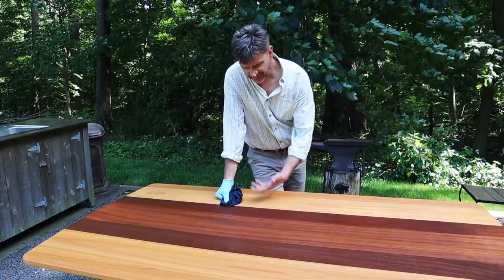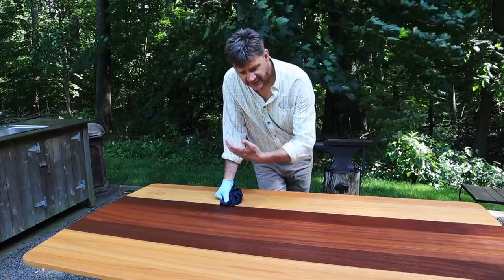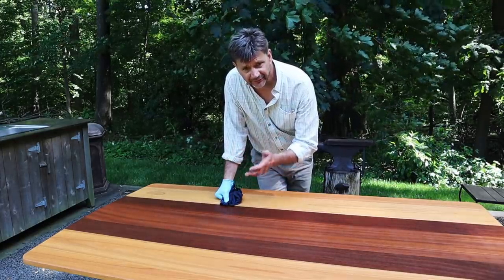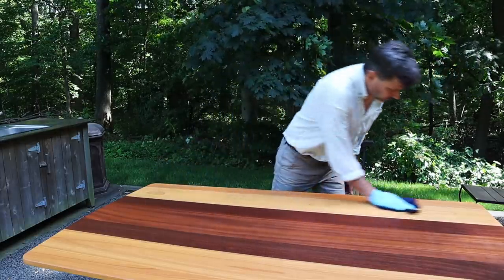I'm also treating this table as a combination work surface and gathering place, so I don't expect it to be perfect forever. I just want it to hold up. So far, so good.